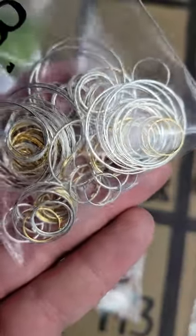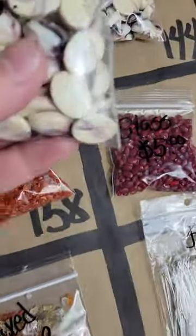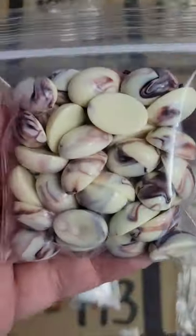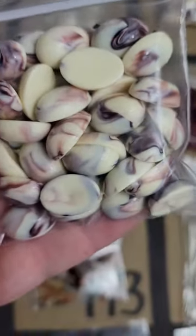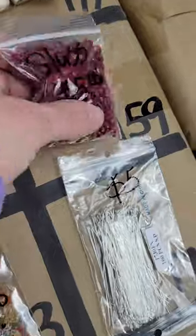Number 143: a bunch of different sizes of hoops in a couple of different colors — five dollars for all of them. Number 144: resin cabochons with a very pretty design — two available.